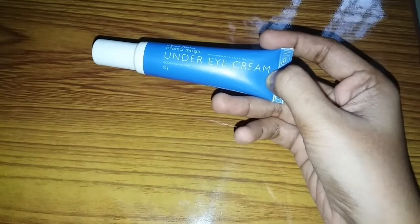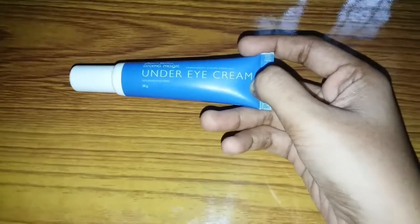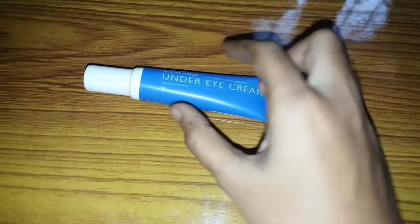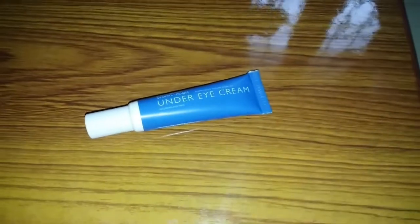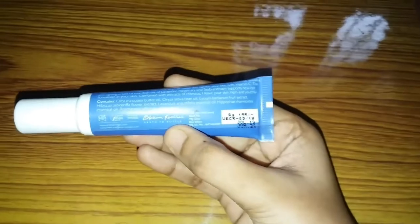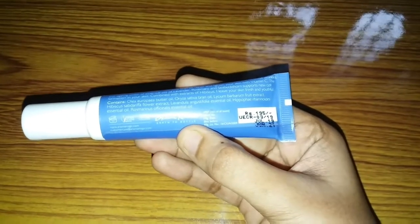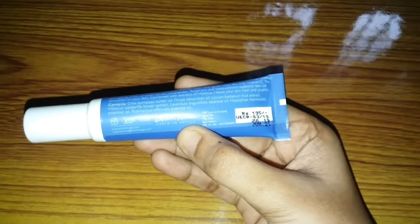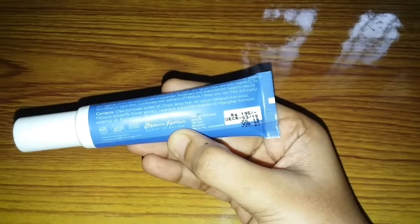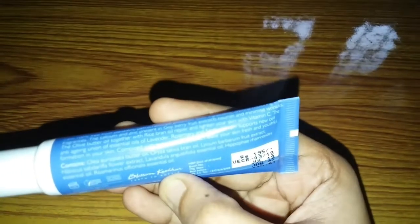We apply the under eye cream using the ring finger, on the under eye area and the eyelid. Follow the instructions and don't use too much product.